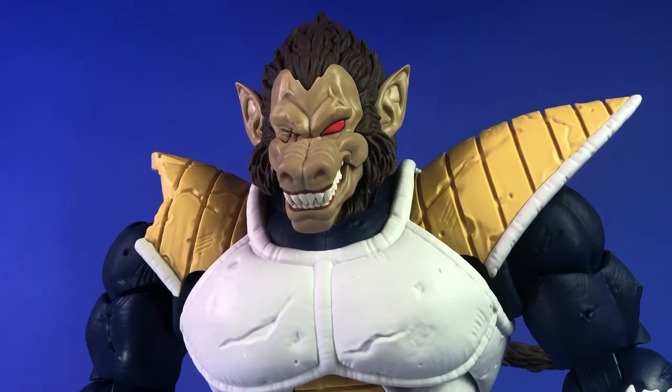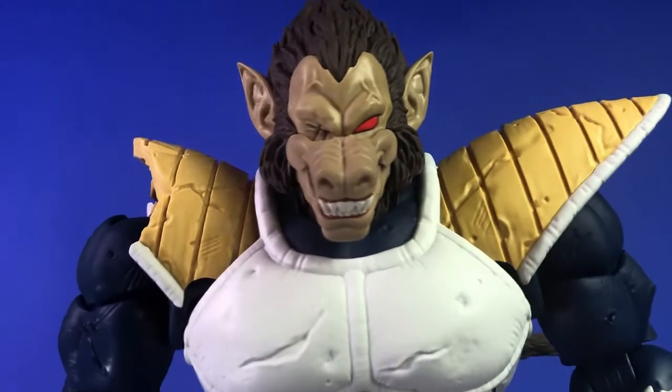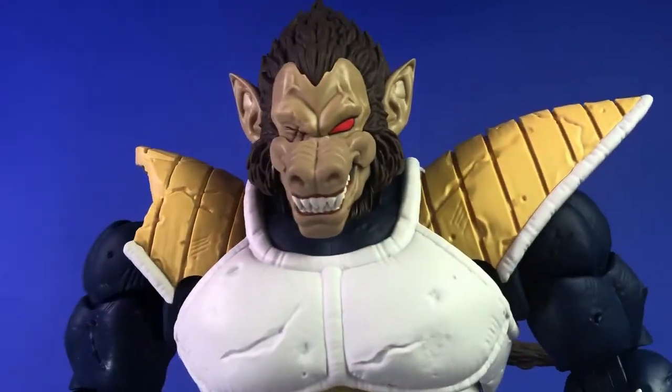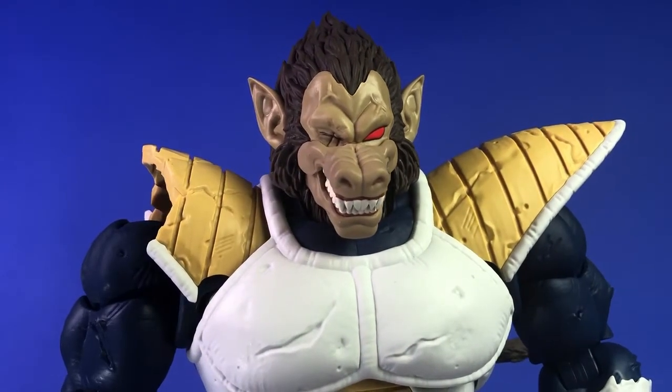My only issue with the figure is just that he's not big enough. They did show a render — the prototype — compared to Saiyan Armored Vegeta for a scaling reference, and that version looked at least a third bigger. I really wish they didn't cut him down, but I think they did it because they would have had to charge collectors a substantial amount more. I still think a lot of people aren't going to buy this given the price point. But otherwise the aesthetics are perfect, and the paint works really good.